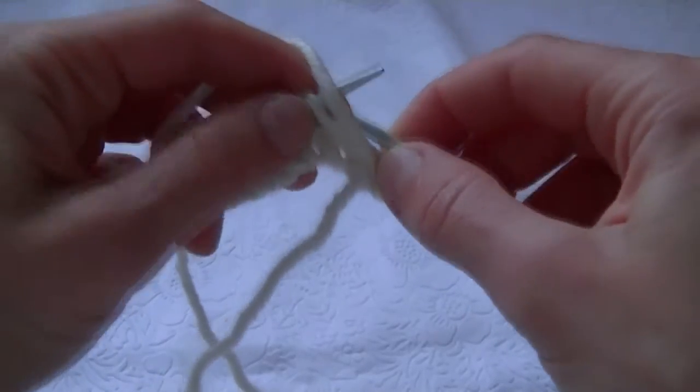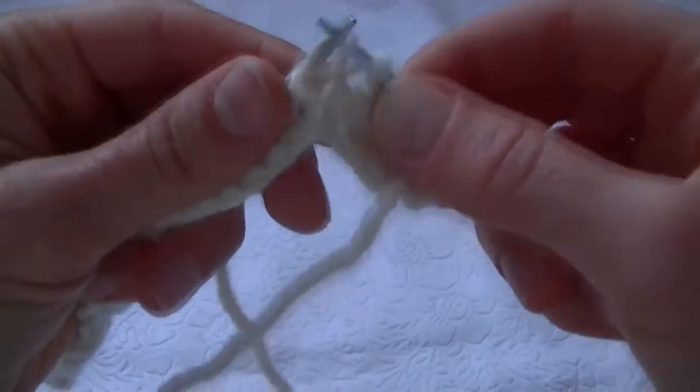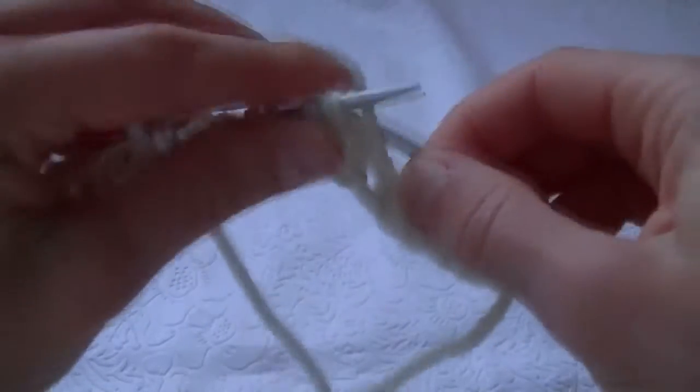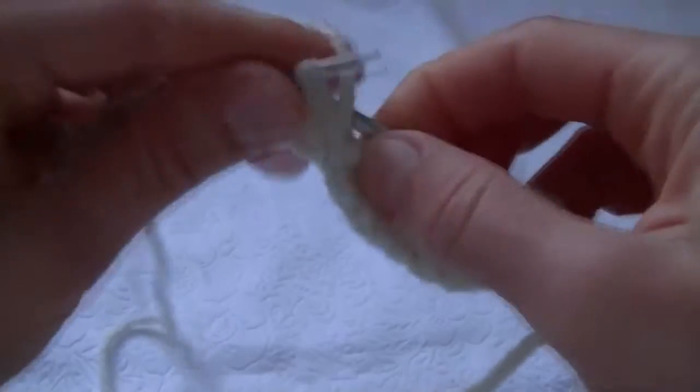So we do till the end and knit the same way — purls together with the yarn over. We knit till the end of the row.